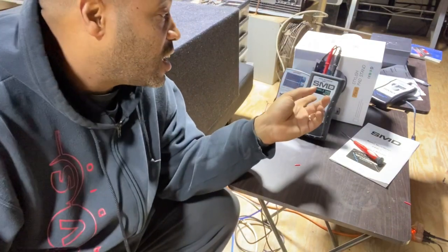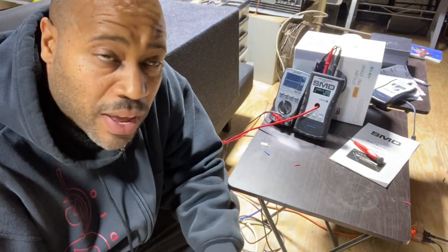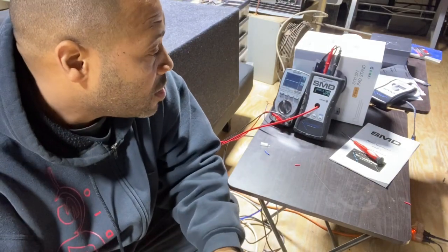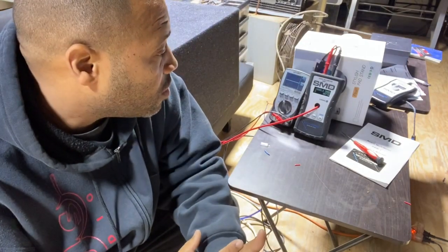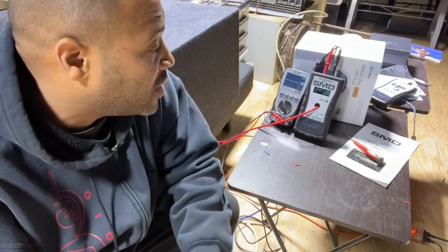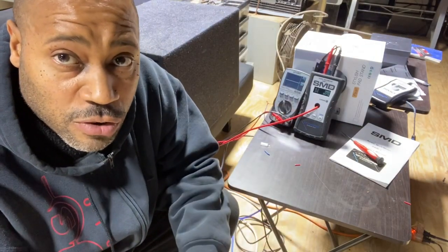Today we're going to talk about the AMM1 from SMD, Amore Engineering. I've been meaning to talk about this meter for a while, but it takes a little while to set up and we're crazy busy at the shop. This was a perfect time because I got a prototype amplifier that I can't show yet — it's a pre-production model and we're running through its paces. Since I had to use the AM1 anyway for the first part of this test, I figured it'd be a perfect time to make a video and show you guys how it works.